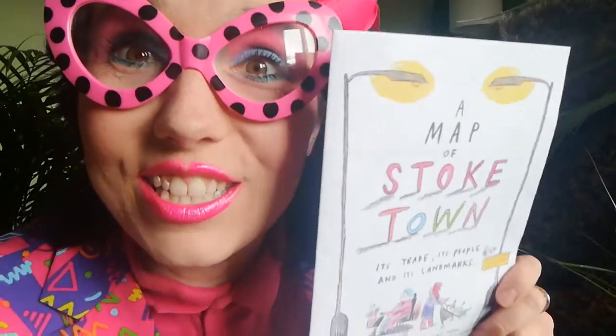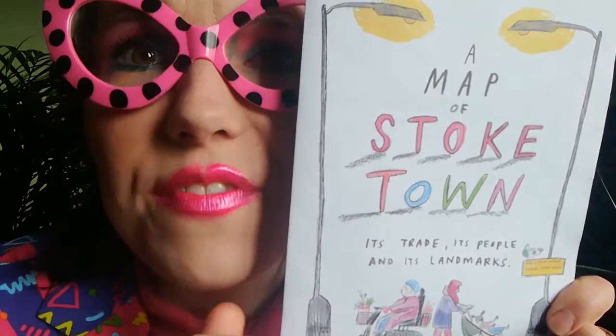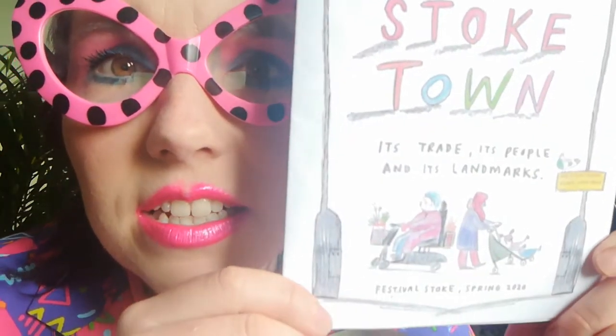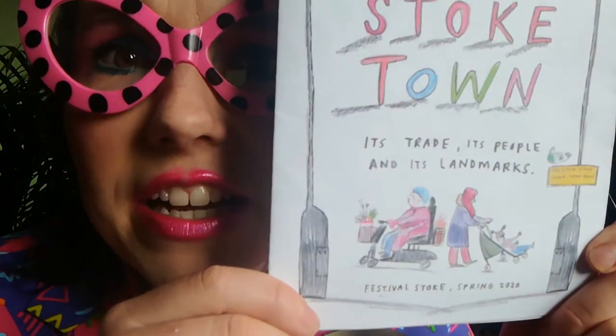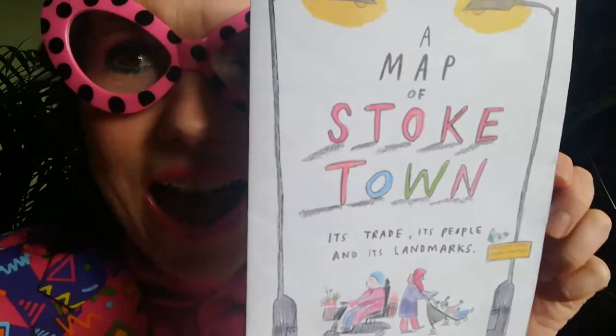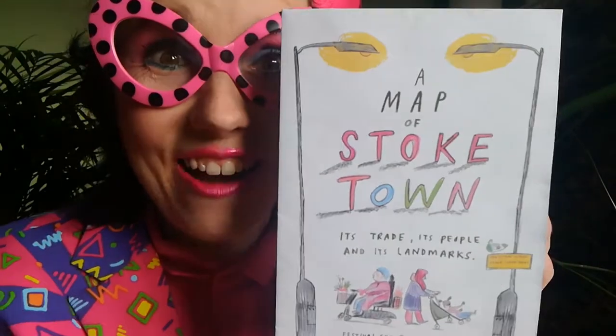I'm very excited to see what's inside. My fingers are like sausages so I could never try anything like this. Right, now we're going to go inside — are you ready? Okay!